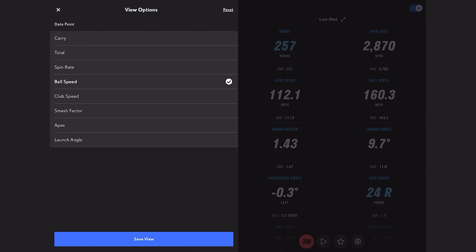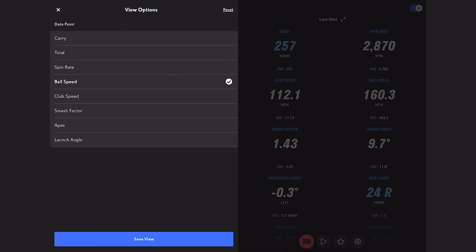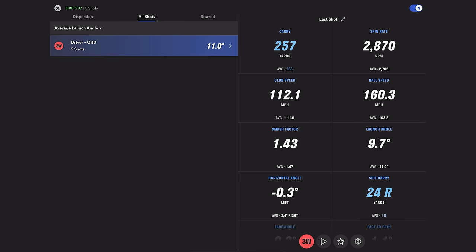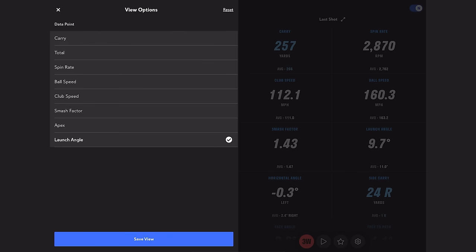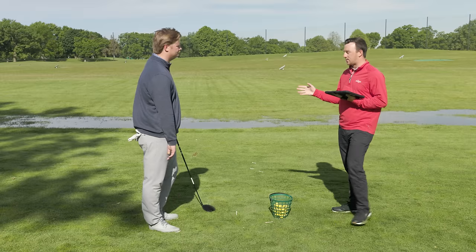Ball speed averaged 163.2 — pretty good. Club speed actually went up above 112, 113 mph. Launch averaged 11.0 degrees, and apex height averaged 100 feet. That's pretty much right where I want it. A lot of really good numbers there from the QI10.